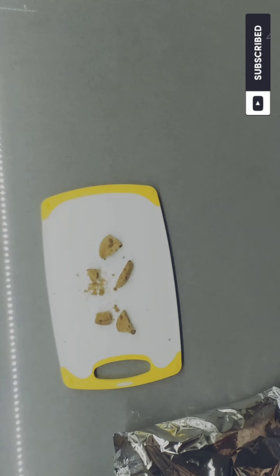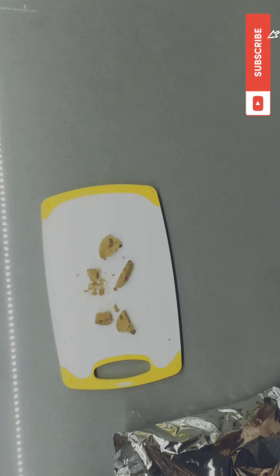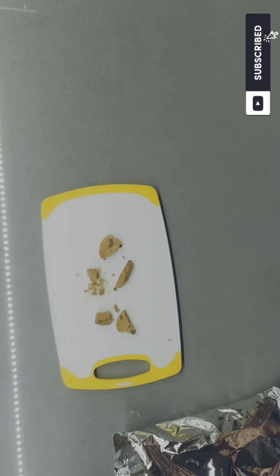I definitely recommend this for kids and adults — it's a guilt-free chocolate chip cookie. If you want to see more videos like this, please hit that subscribe button. Until we meet again!